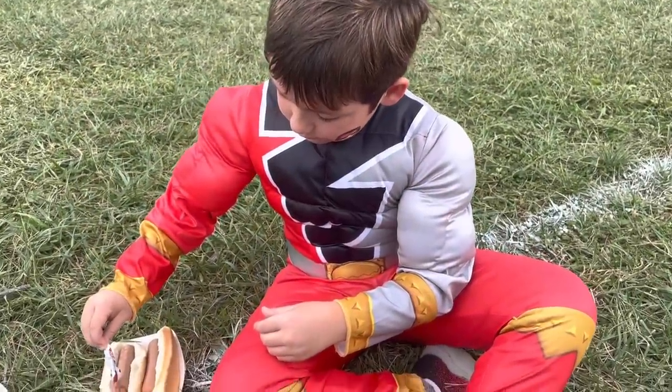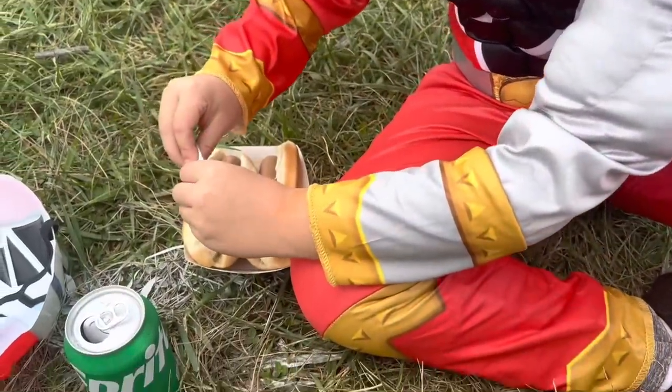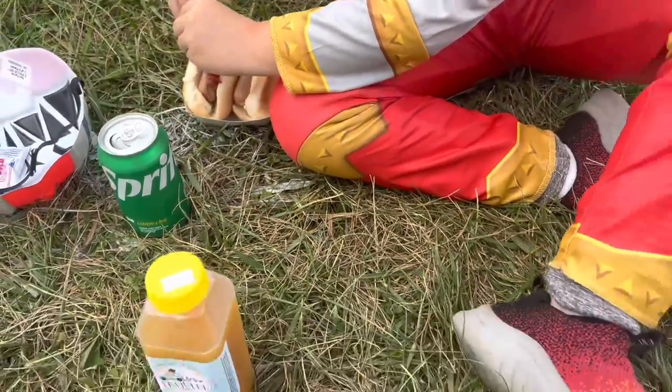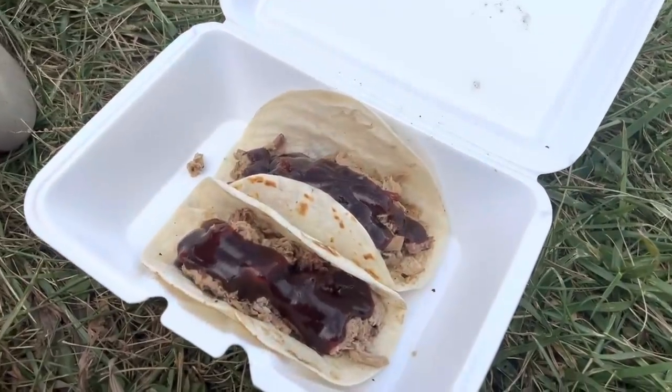On Saturday night, we actually ate out. We went to a fall festival at my best friend's work. Winston had two hot dogs, and I had two pulled pork barbecue tacos from a local food truck.